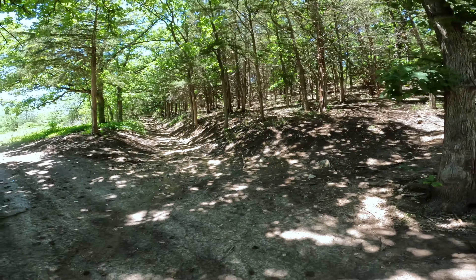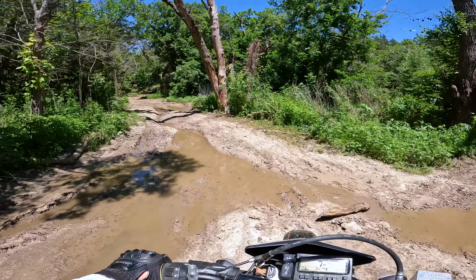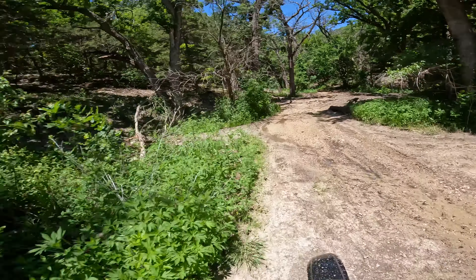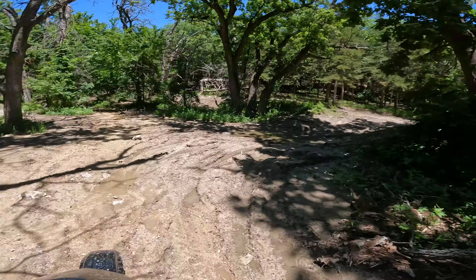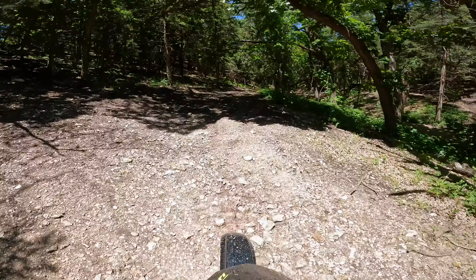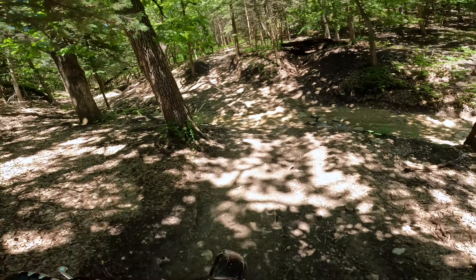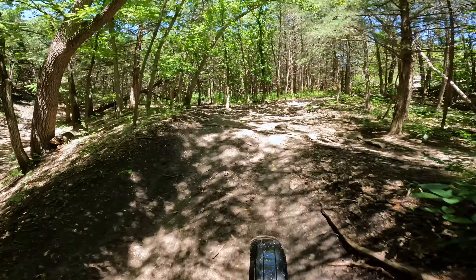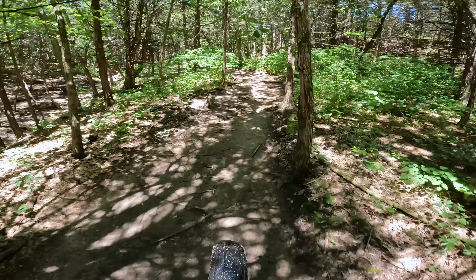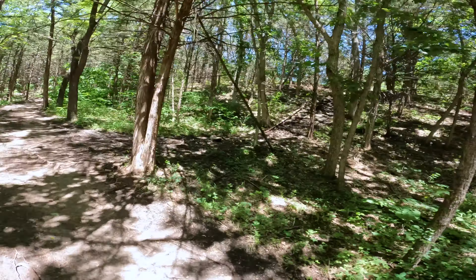Some sort of a path there - we'll try this one. I think this is the same valley we came through but truth be told I don't know, because there are so many paths here it's hard to tell which one we took.